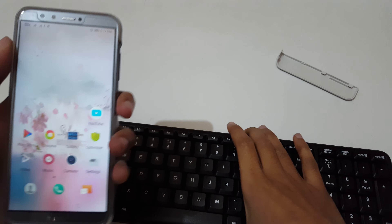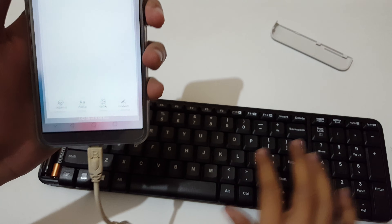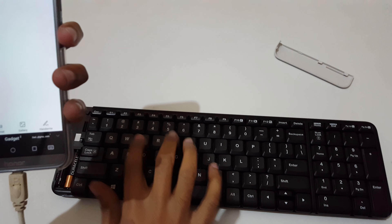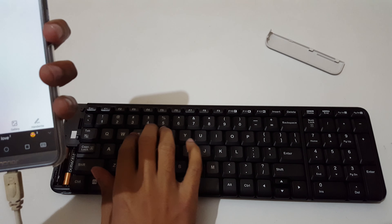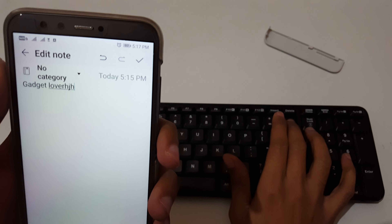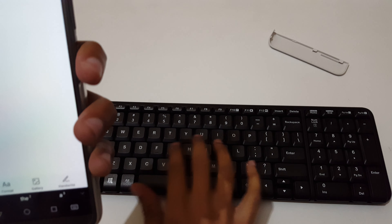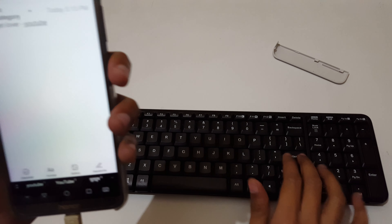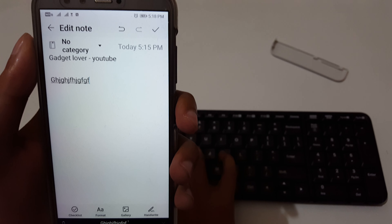Here is the USB receiver of this wireless keyboard. For this method you need an OTG cable or adapter. Connect the micro USB cable to the micro USB port of your mobile, and then connect this USB receiver to the USB port of the OTG cable. Now it is successfully connected.